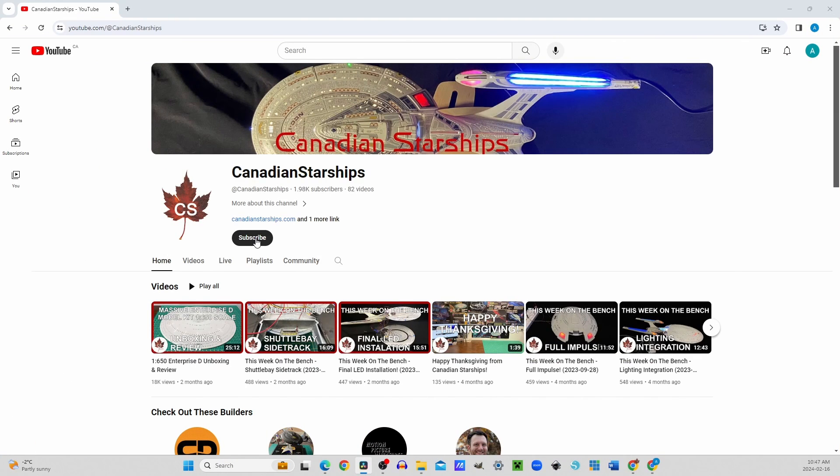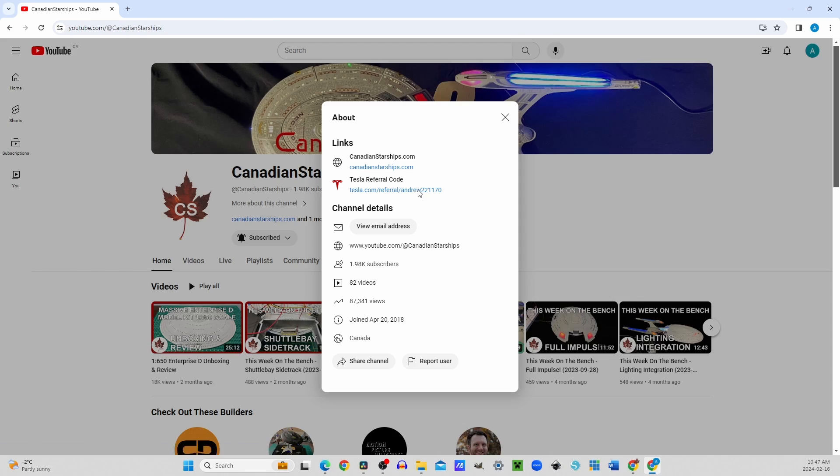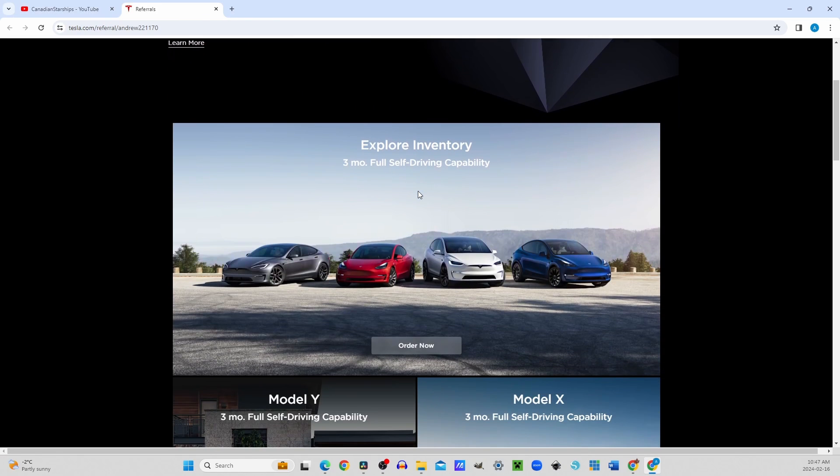Before we get started, why not take a moment and click the subscribe button, and click on the notification bell so you don't miss a single update. If you're interested in purchasing a Tesla and would like to support this channel, you can find a referral link in the link section of my YouTube page.